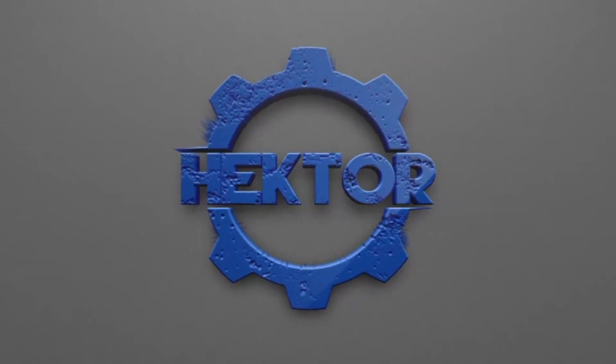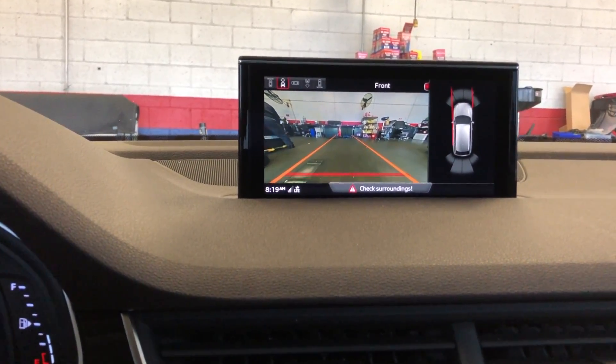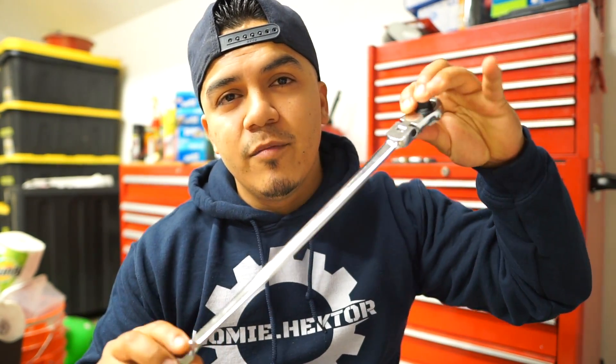If you're going to remove nuts and bolts, a ratchet from Harbor Freight will do the same thing that a ratchet from Snap-on would do. What is up homies? Welcome back to the channel. Today we're going to be talking tools — specifically my top five tools that I recommend if you're going to be working as an automotive mechanic. Starting with number one, and we're talking specifically Harbor Freight today. Number one would be ratchets from Harbor Freight.